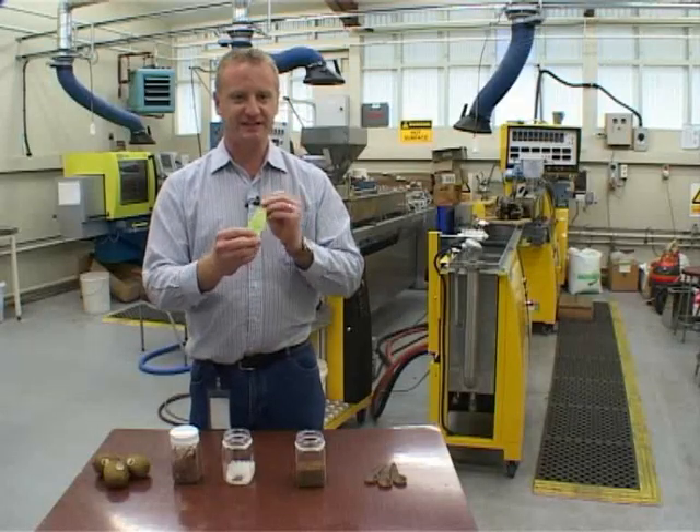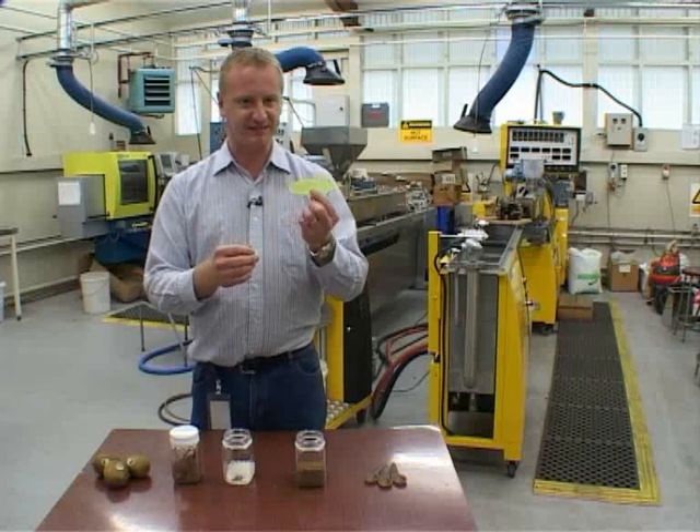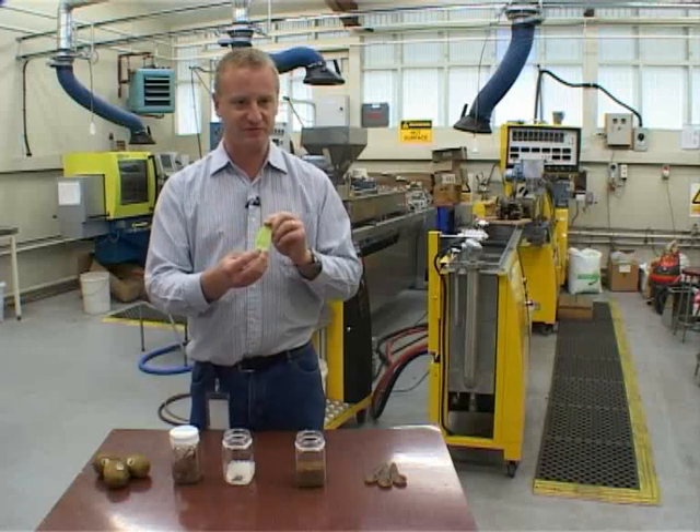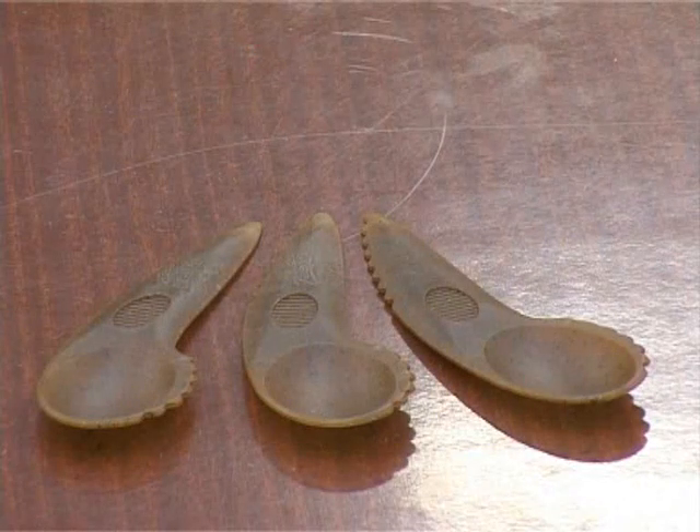What we've done is developed technology to replace the existing polystyrene — a conventional plastic that's made from fossil fuels — with a fully plant-based bioplastic solution.